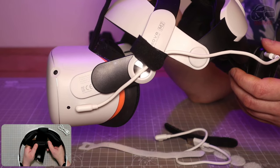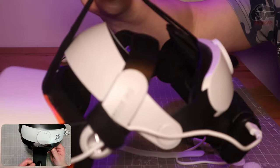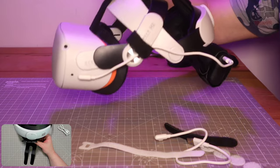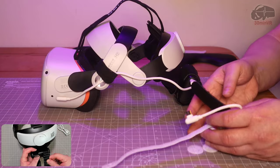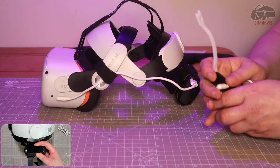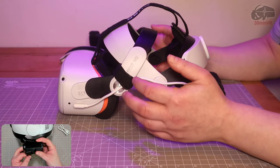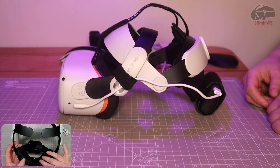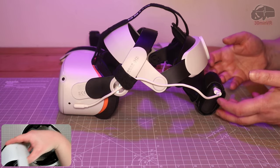Instead of tipping forward all the time, it is now absolutely perfectly balanced - you can see I'm holding it by the top strap here, and it is brilliant. Although I will say I'm somewhat loath to recommend you go out and buy the Bobo VR M2, because to make it fit for purpose as a usable head strap product, it requires a third party mod to improve it.